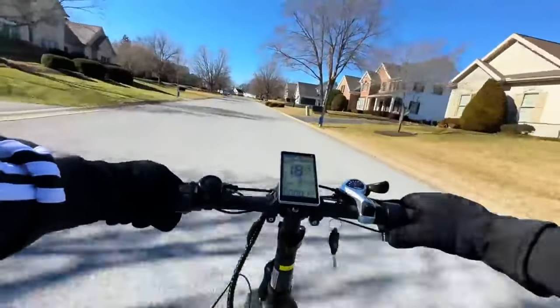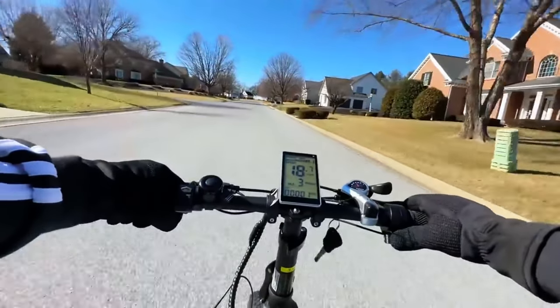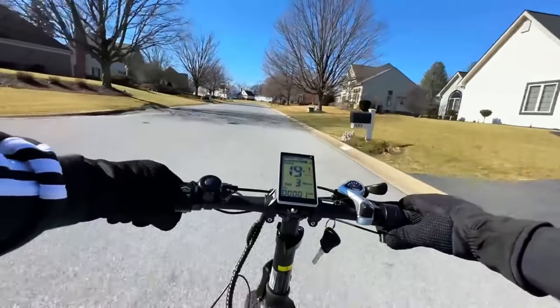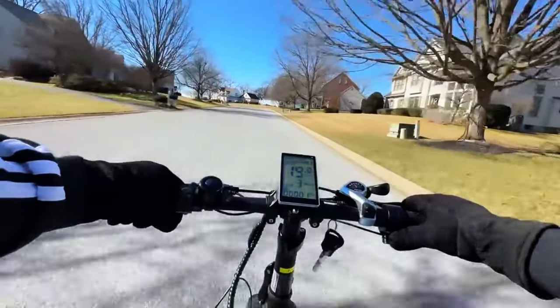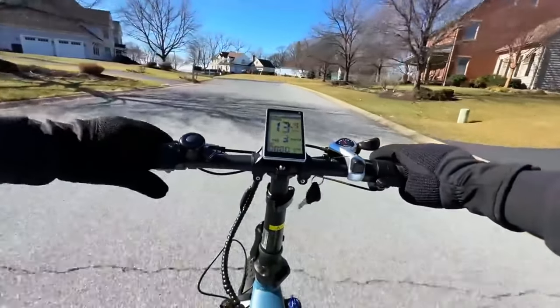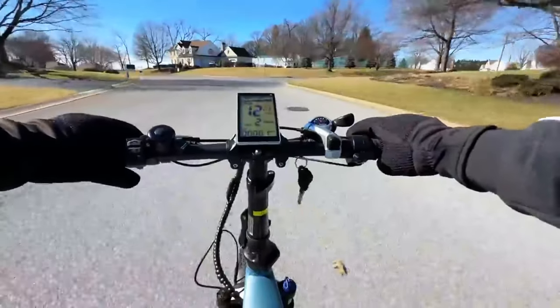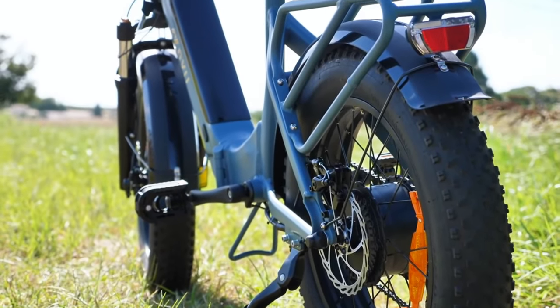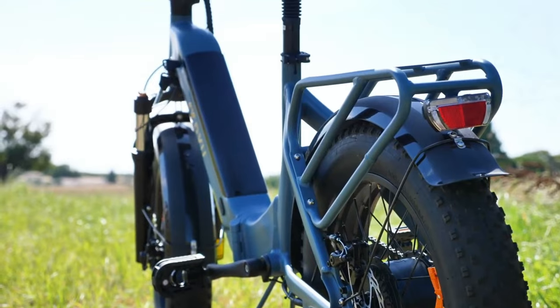Towards the right, we have a thumb throttle. I'm a big proponent of thumb throttle and do prefer it over the twist throttle, so I was really glad this bike had one. They're using a 7-speed Shimano system, which is another upgrade from the typical DYU e-bikes that have a single gear system and do not come with a 7-speed gearing system.